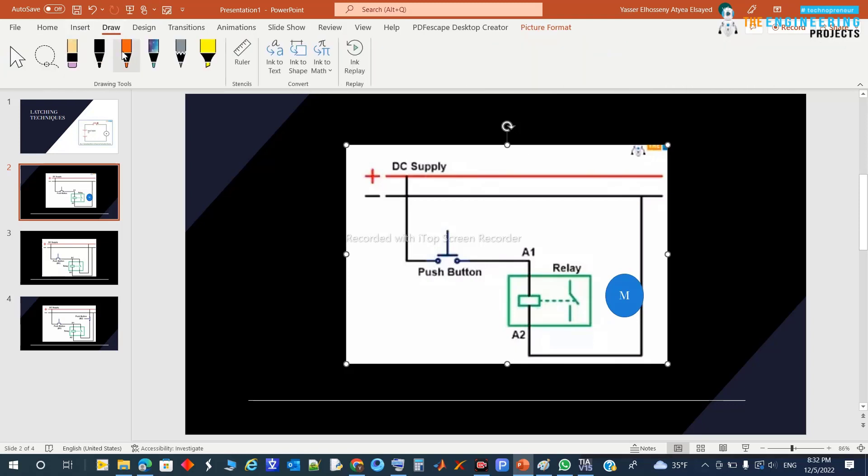One wire of the motor is connected to the power source, for example 24 volts, and the other terminal of the motor is connected to one terminal of the contactor (relay). The other terminal is connected to ground. Once the push button is pressed, power is applied to the coil of the relay, the contactor closes, and the motor receives 24 volts.